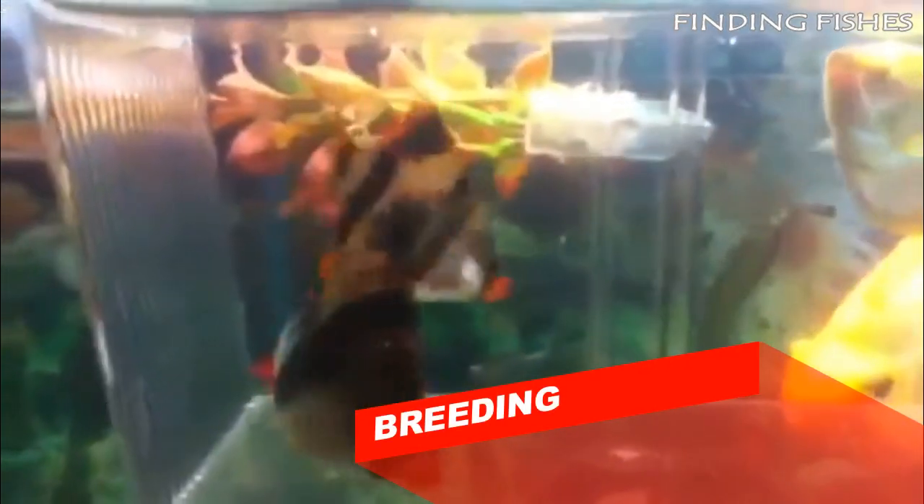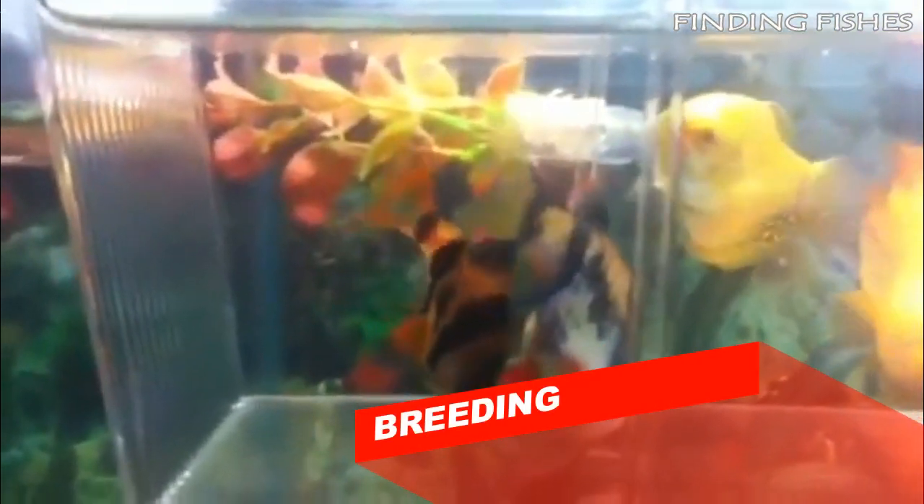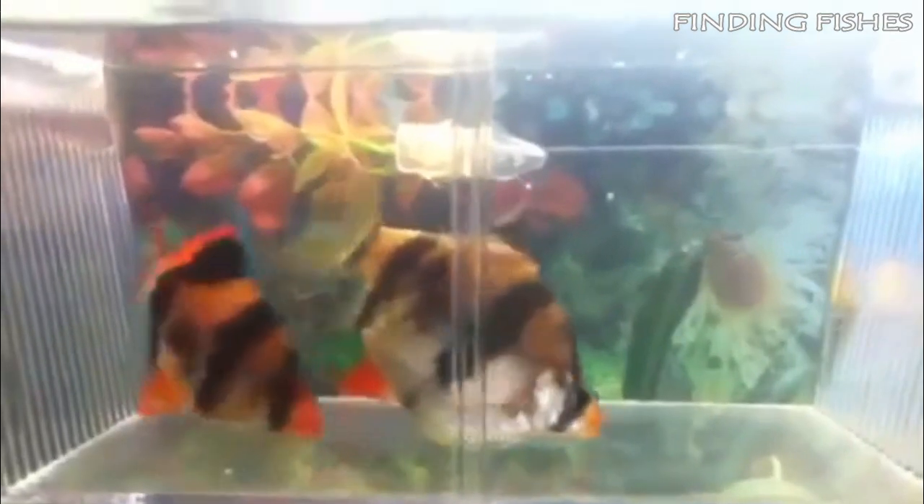Tiger barbs are temporarily paired spawners, meaning they will choose a different mate for each spawning. They spawn multiple times throughout their lives and reach maturity at 6 to 7 weeks of age. Importantly, tiger barbs will happily eat all of their eggs if given a chance, so if you are serious about seeing a breeding session through to completion, make sure you have either plenty of plant matter for the eggs to get lost between, or a marble bottom to allow them to sneak between the cracks.